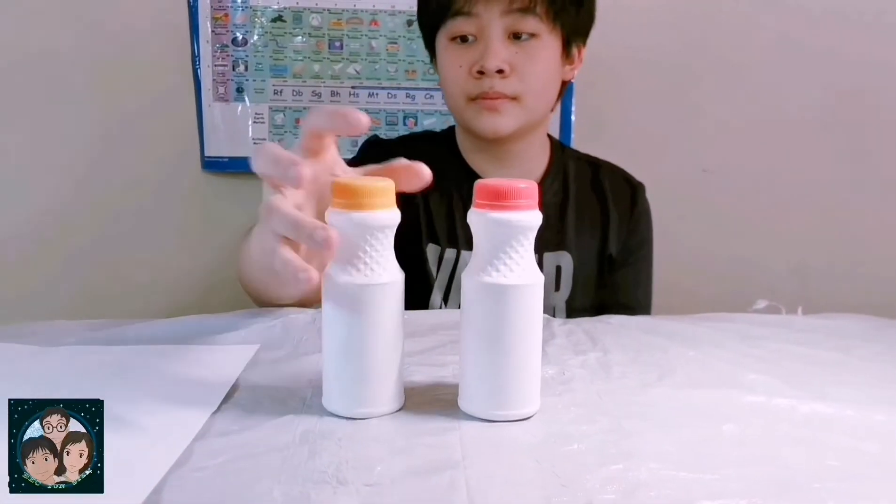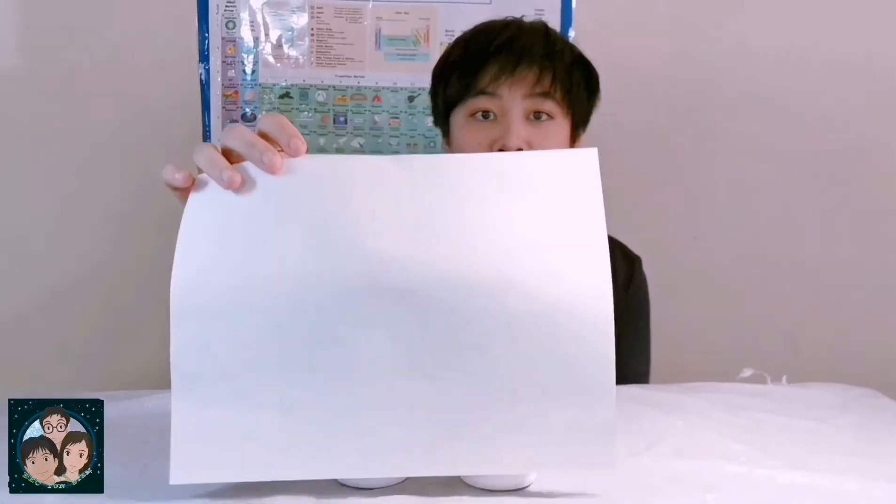Today, we're only going to be needing two bottles and paper.